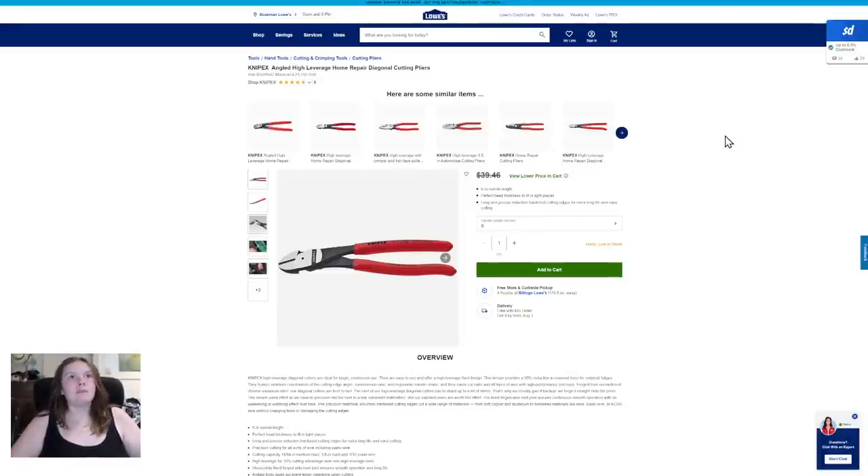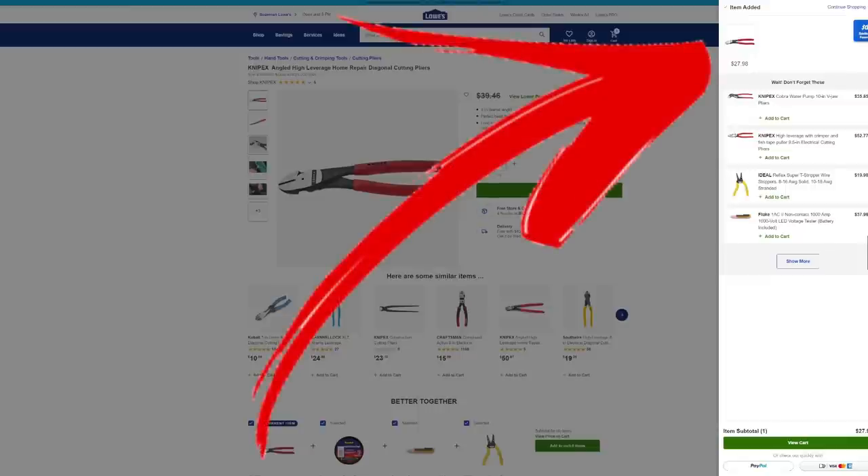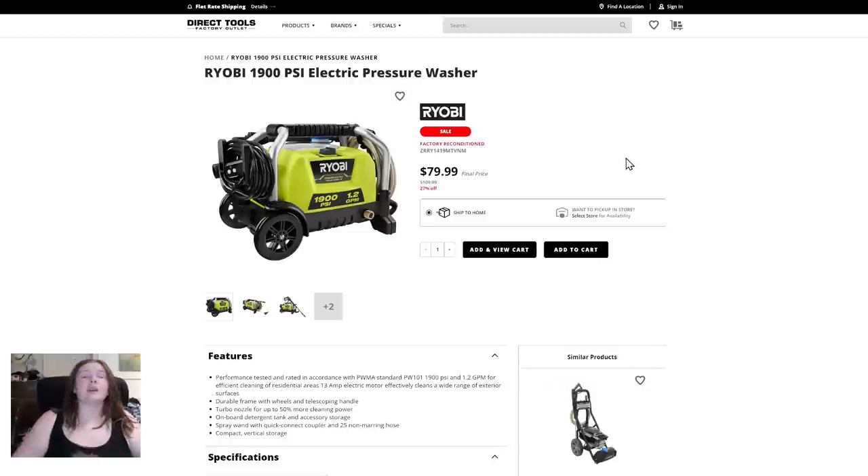Knipex — I really have no idea what I'm doing reading this — Knipex angled high-leverage diagonal cutting pliers for home repair. Looks like a pretty good deal. Next up is our Ryobi.